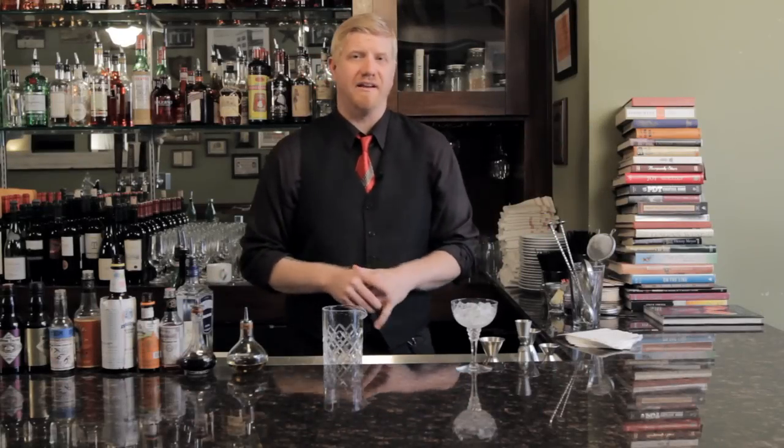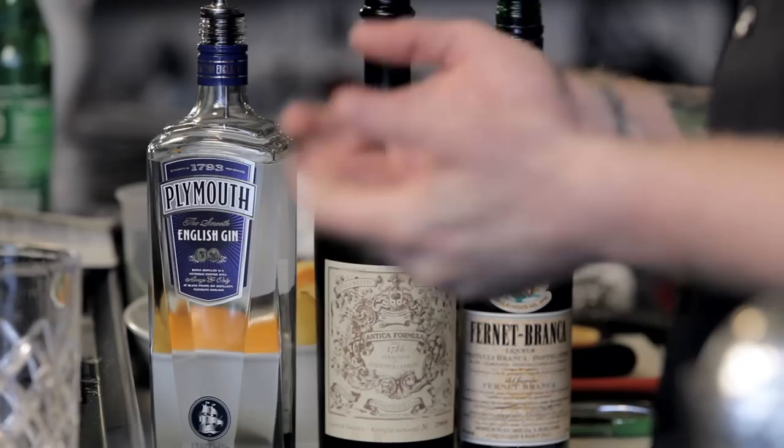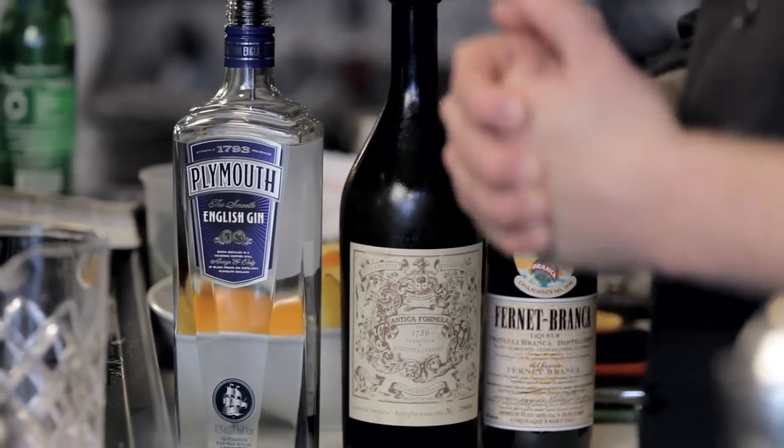We're going to make a cocktail called the Hanky Panky. It's still a pretty obscure classic cocktail, but it comes from the famous Savoy Hotel in London and was printed in the Savoy Cocktail Book by Harry Craddock in 1930.